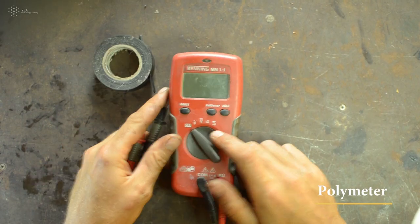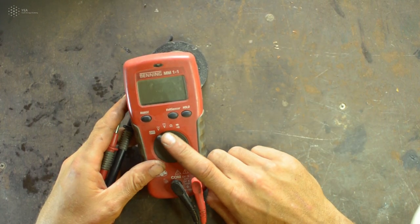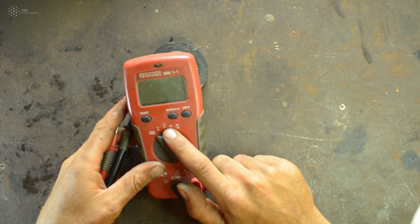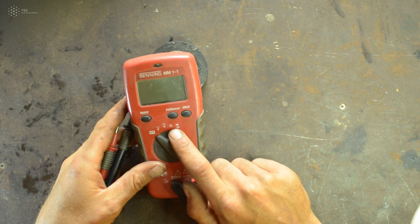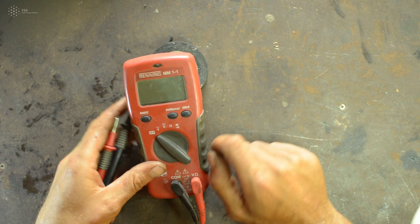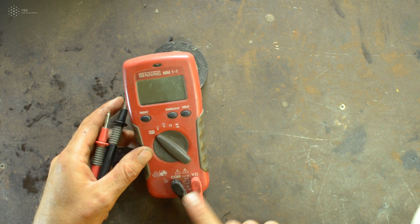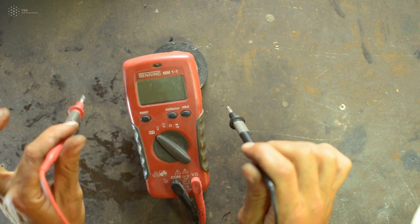A multimeter — called a multimeter because it can measure many things — typically has four measurement modes: AC voltage (V with a curve), DC voltage (V with a flat line), resistance (the omega symbol), and continuity (which makes a sound when there is a connection). Turn the dial to select the mode you want. There are two cables, one black and one red, which you touch to the points you want to measure.